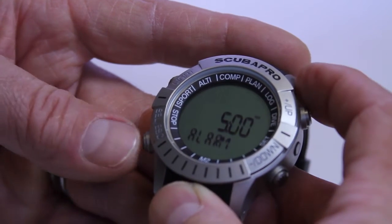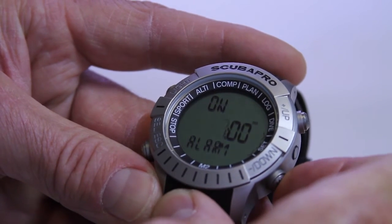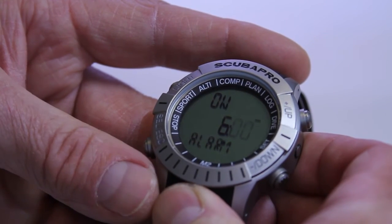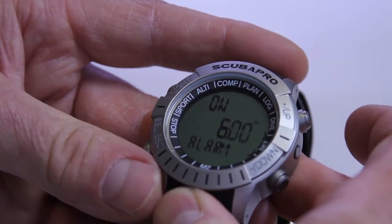If I do another light press, it's going to start flashing the hour. I can go up to make the time go up, or I can go down with the minus button. Another press of the select, and it's going to allow me to change the minutes for the half hour. Press one more time, and I've got my alarm clock set.